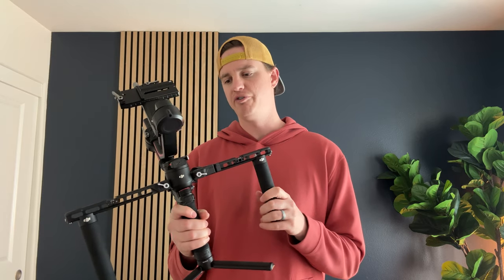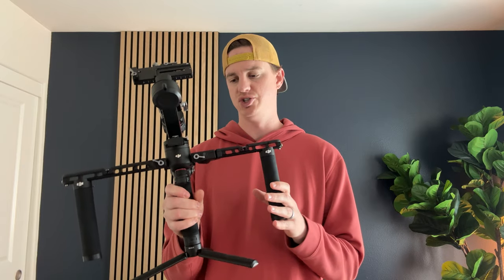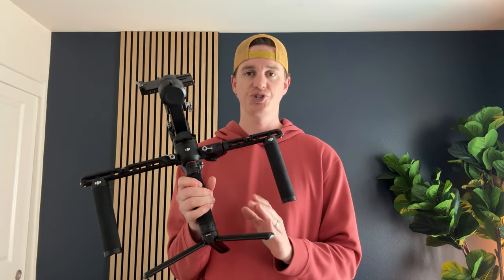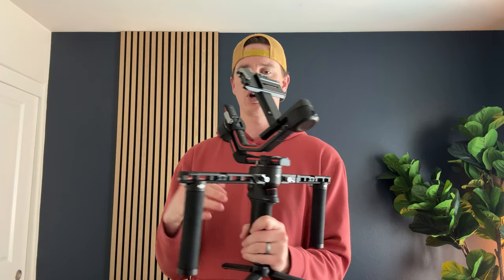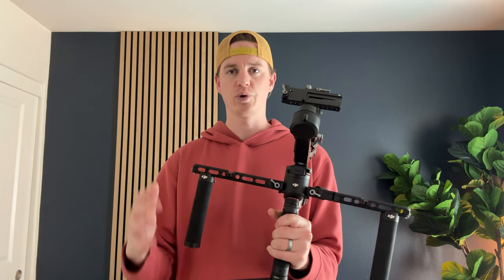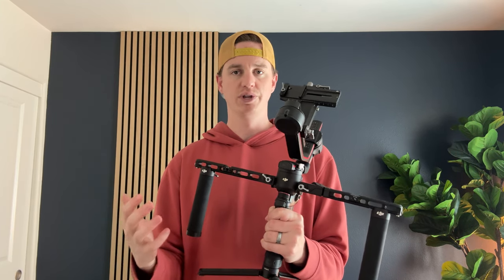I needed a really good gimbal for my photography business, so I ended up looking into the Ronin RS3 Pro. This is actually the combo model, which comes with a rear handle that I ended up changing out to something different, but this is a really great high-end gimbal at a really good price point.